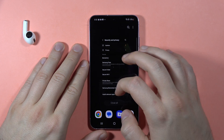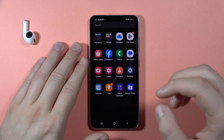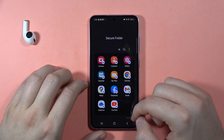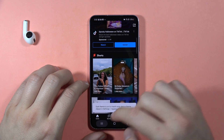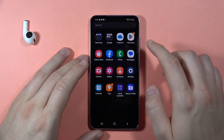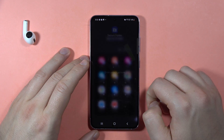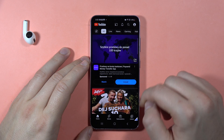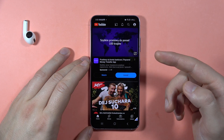Now when I turn off the screen and try to open a secured application, I have to go to the Secure Folder and then I can open YouTube. Normally when you close everything and lock your screen, you will have to input the password. But if you open an app in the background, close it, and reopen it in the background, it's accessible without the password.